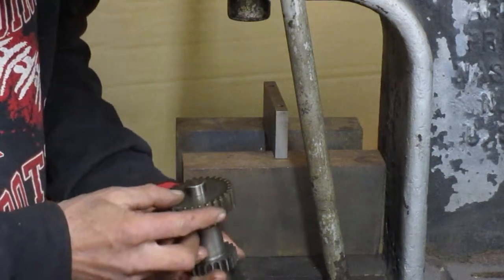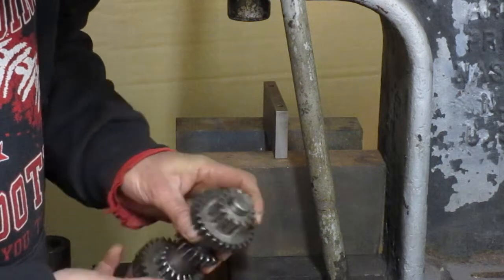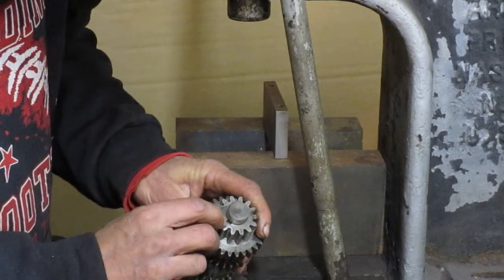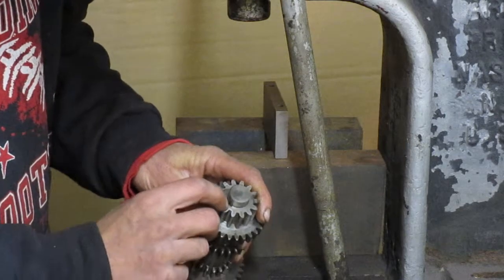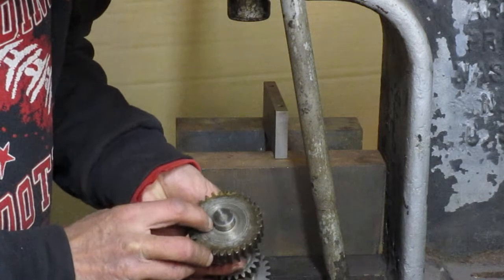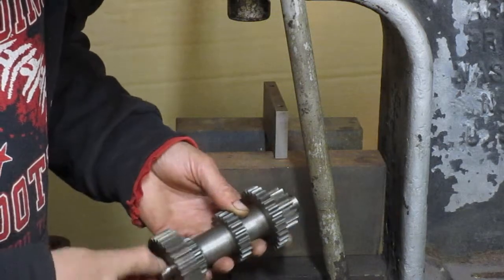I'm going to go with that. Try to make your key recessed the same amount on each end — that helps assure that the shaft is centered.